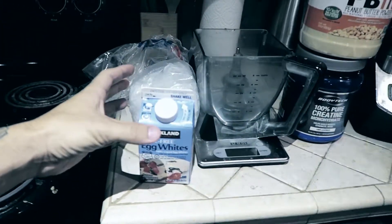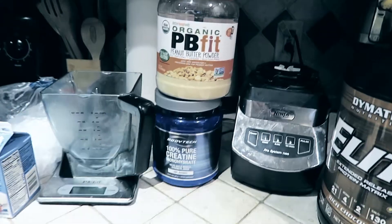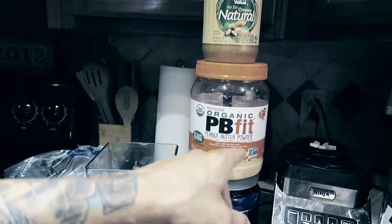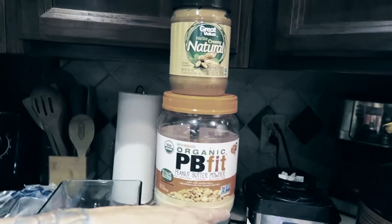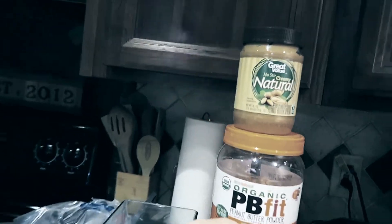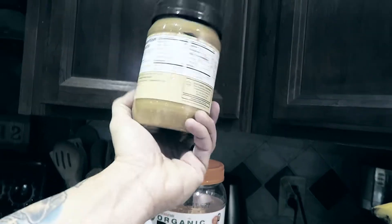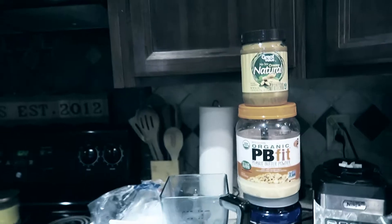Here are the two options: we've got protein powder, banana, pasteurized egg whites from Costco, ice, and 100% monohydrate creatine. I just throw it in my shakes — it works. Then you have the option for low calorie, which is gonna be lower fat organic PB Fit powdered peanut butter — you can buy it at Costco, Walmart, Target. It's dried peanuts with the oil extracted, so most of the fat is removed. But today it's bulking time, so I want the calories and the fat from regular natural peanut butter, which also makes the shake taste a little better.